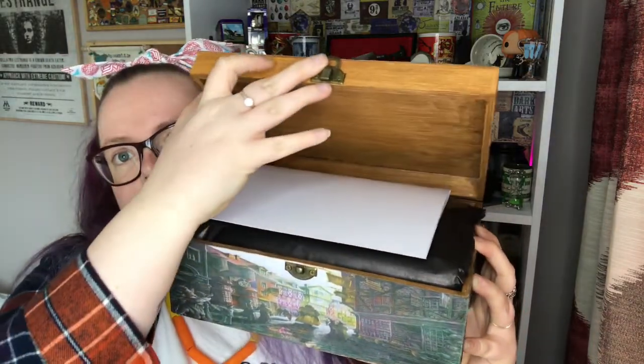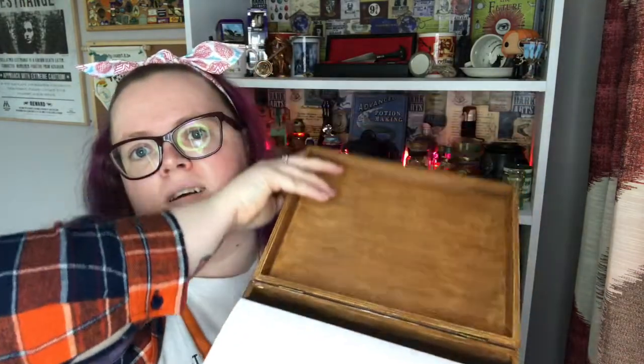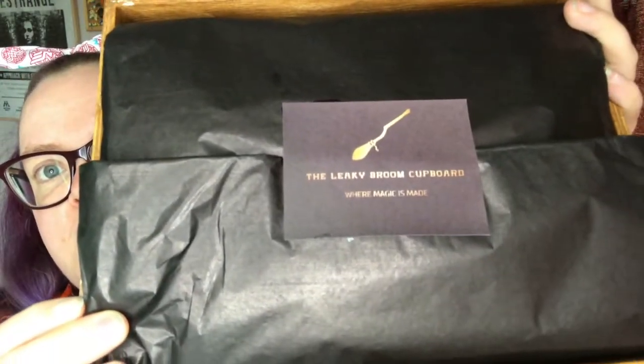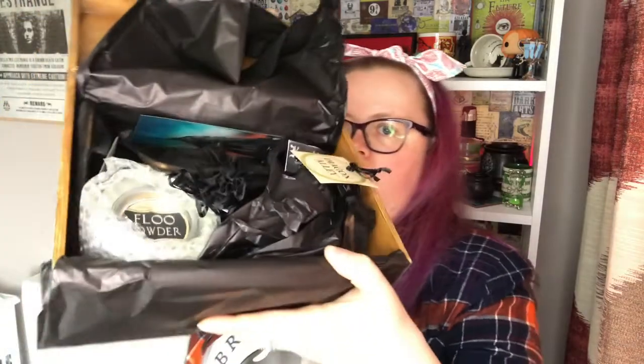I've had Adam take a quick look this morning, and that little white sheet is the spoiler card which had just fallen on the floor. So this is how it comes — it's got the Leaky Broom Cupboard business card in there. I'm just going to pop it down and get into it with two hands.